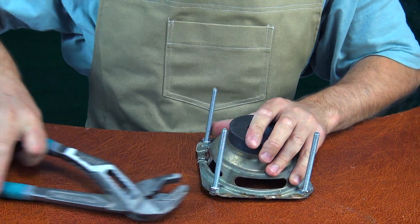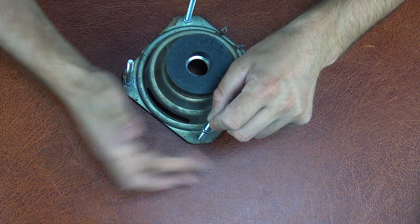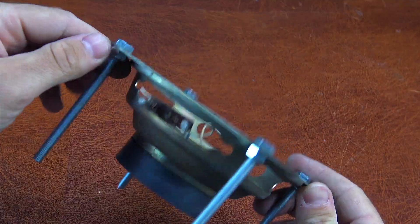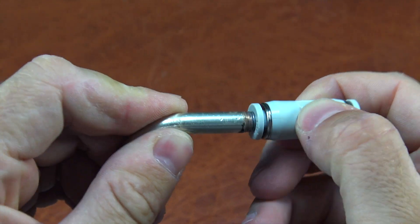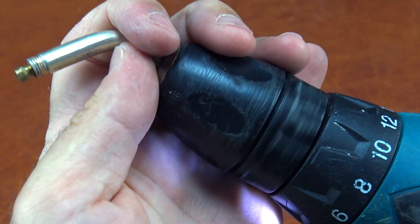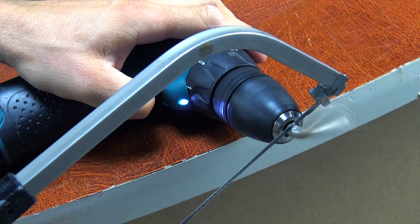This makes the design not only practical, but also portable, which is especially important for those who travel frequently or enjoy outdoor projects. Additionally, if desired, rubber pads can be attached to these legs to prevent slipping and further protect the surface of the table or floor. In the next steps, I will show you exactly how to do this and tell you about other important details of the design.